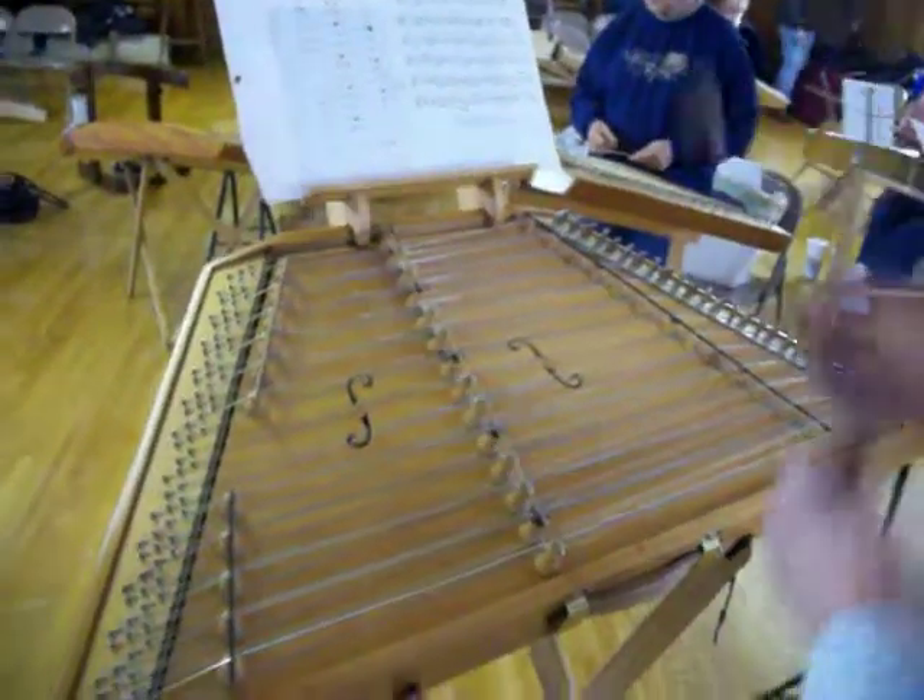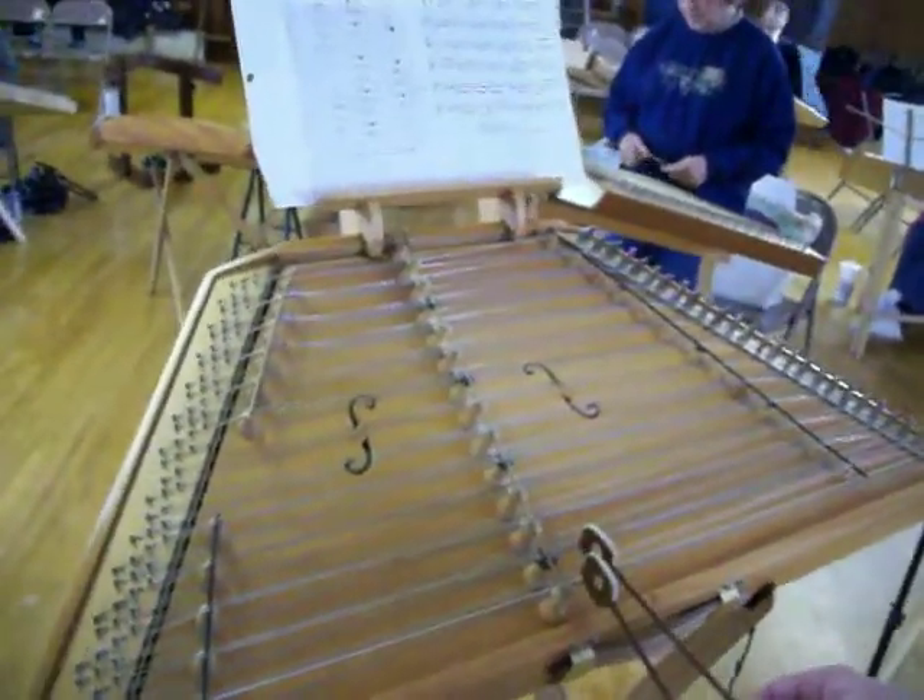Bum, bum, bum, bum, ba-da-da. So, ready, go.